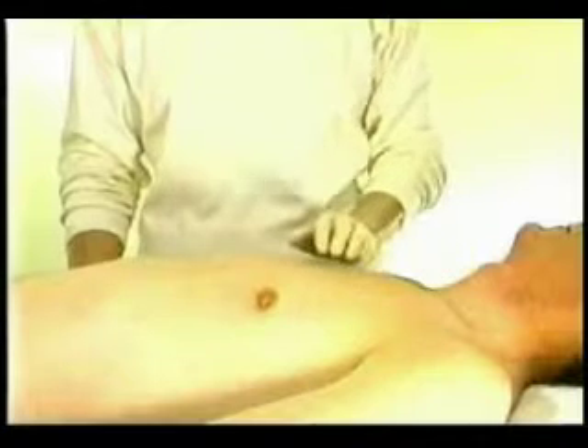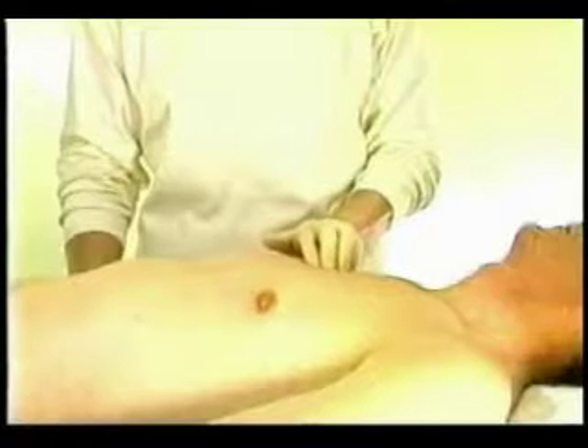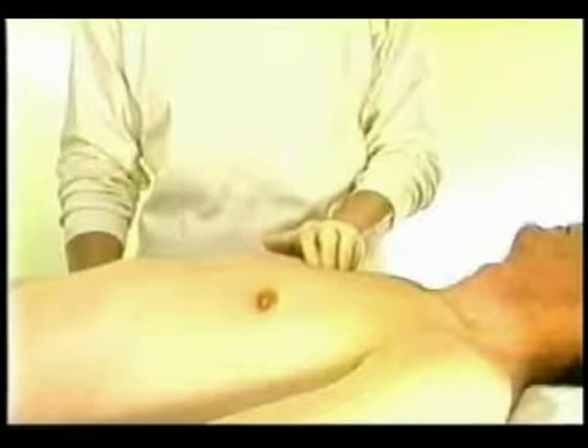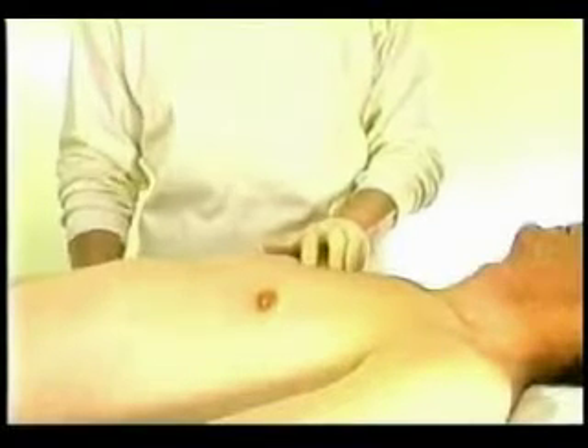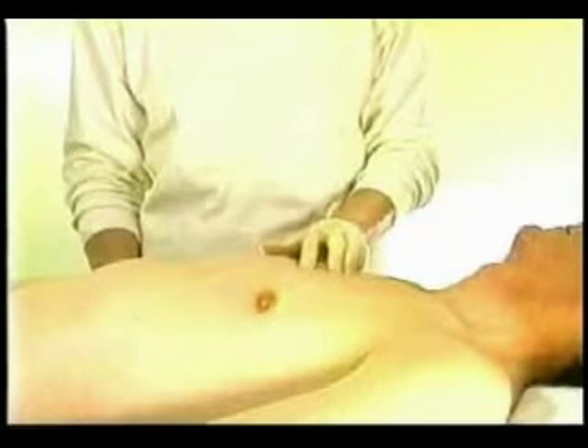I start with careful palpation and estimation of the size of the mass and the depth under the skin. I then place my fingers on top of the mass, spread them, and hold the mass firmly.